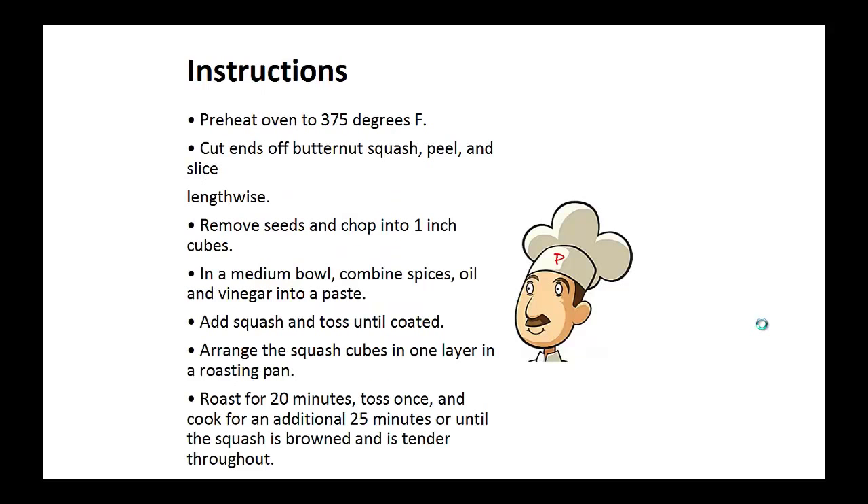Preheat your oven to 375 degrees. Cut off the ends of the butternut squash. Peel and slice lengthwise. Remove the seeds and chop into one inch cubes. In a medium bowl, combine spices, oil, and vinegar into a paste.